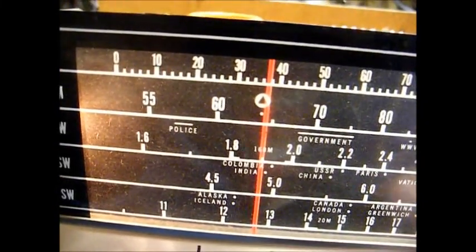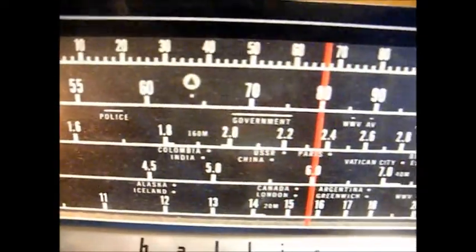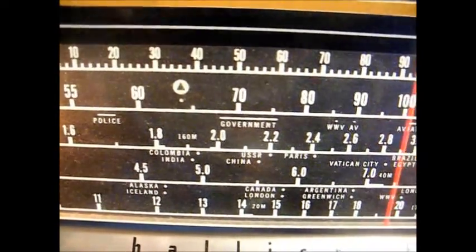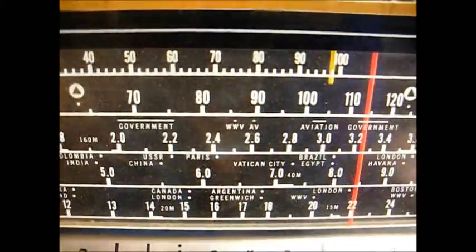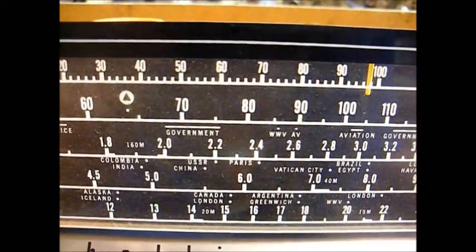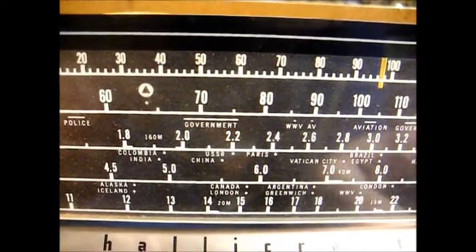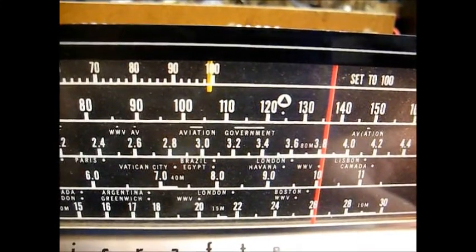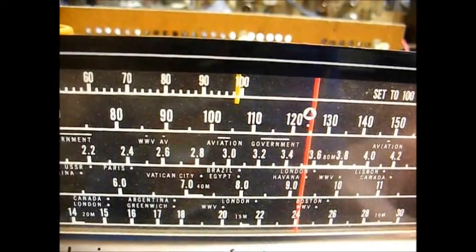So we have something on standard broadcast. There's a little something on the first shortwave band as well. On shortwave band number two, there's WWV, so we know that band is operational.